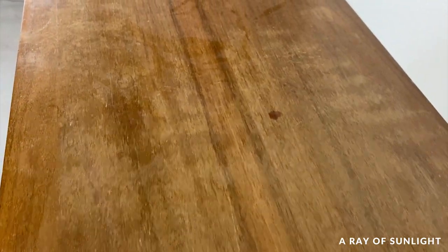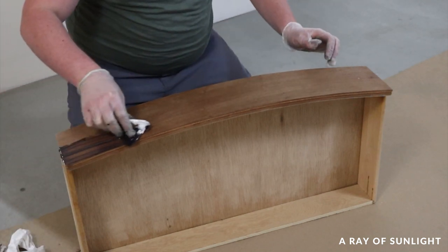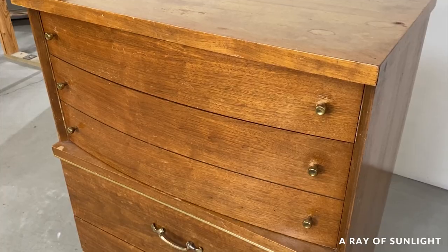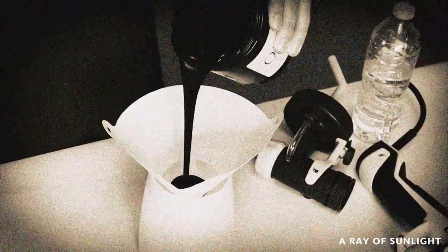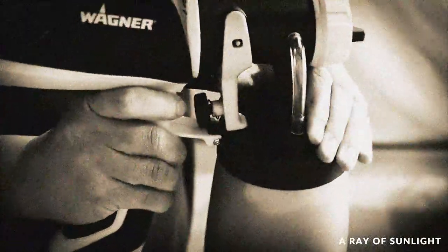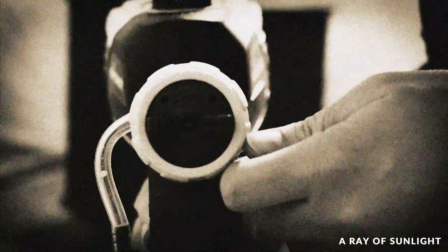Today's video is going to be a little bit different than normal. This time, my husband, who has never worked on a piece of furniture from start to finish, is going to take you through his very own makeover with this dresser that we bought from Facebook Marketplace. I think he has only ever used a paint sprayer that I had set up, and he only used it maybe once or twice, and that was probably about seven years ago.